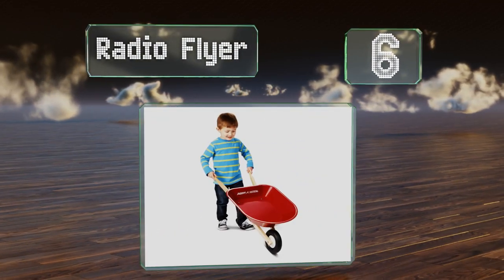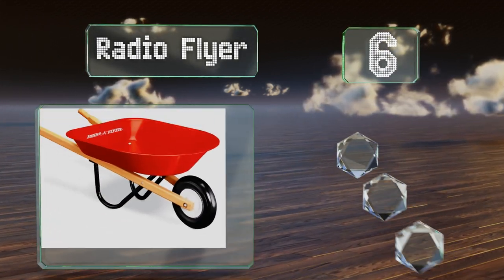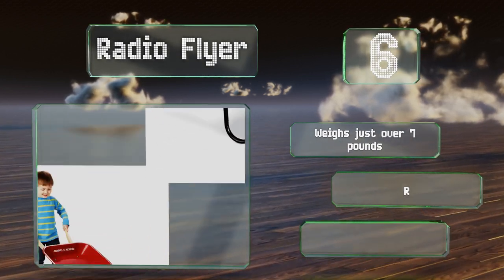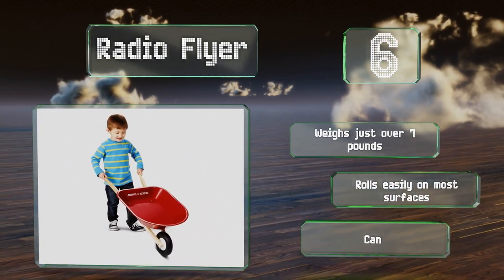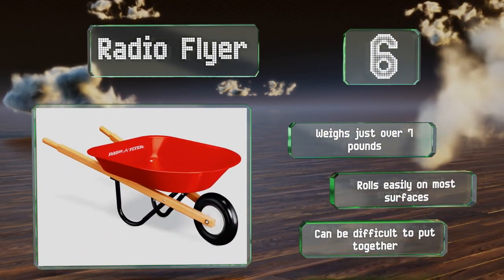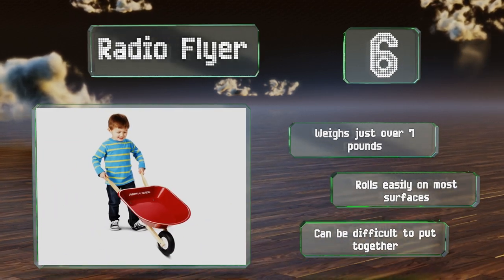Moving up our list at number six, with its iconic bright red color and elegant wooden handles, the Radio Flyer boasts a timeless design that allows it to stand out among your child's toys. The steel undercarriage and sturdy molded wheel make it ready for even the most heavy-duty work or play. It weighs just over seven pounds and rolls easily on most surfaces, however it can be difficult to put together.